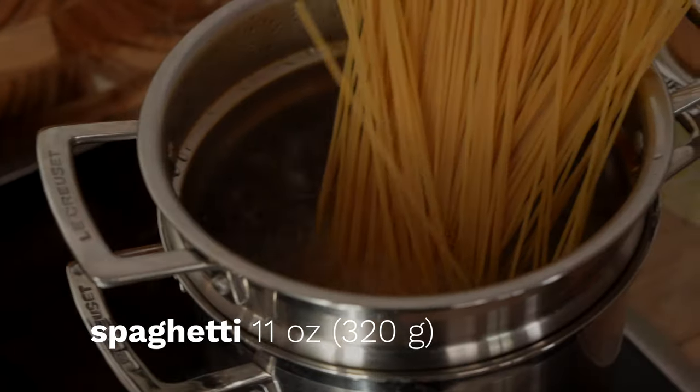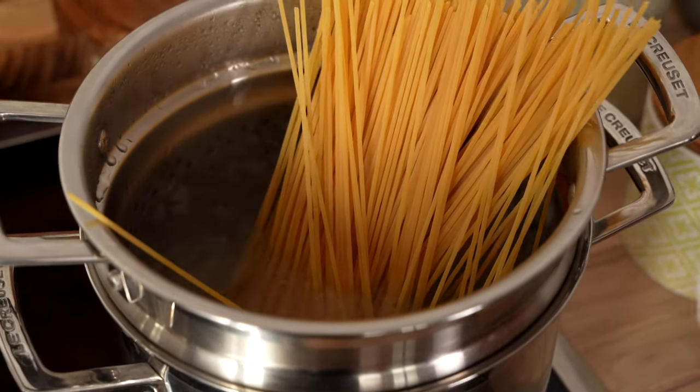Time to add the spaghetti to boiling water. We're making pasta for four, or about 11 ounces. Set your timer for three quarters of the cook time on your package instructions for al dente spaghetti.